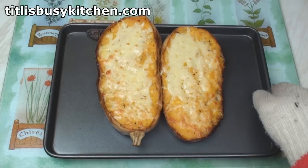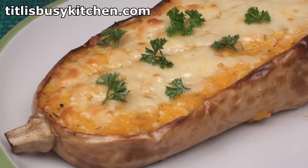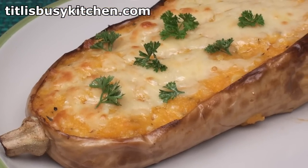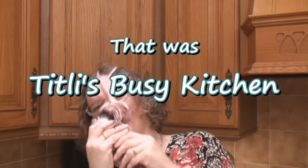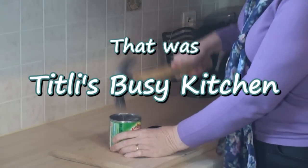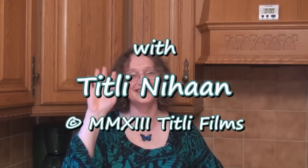Now these just look super lovely — smashing great! Bursting with cheesy goodness and all that vitamin A, C and E. So please, don't mock the butternut squash anymore. Just cook them and eat them. Join me next time in Titli's Busy Kitchen with me, Titli Nihan. Until next time... Khuda Hafiz!